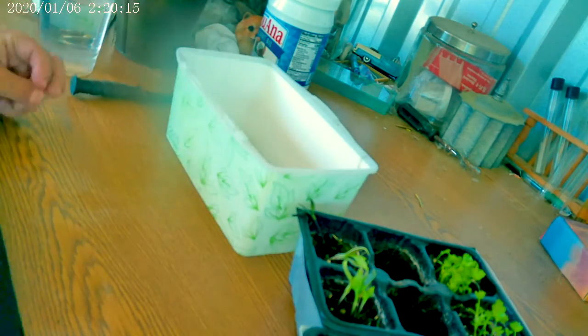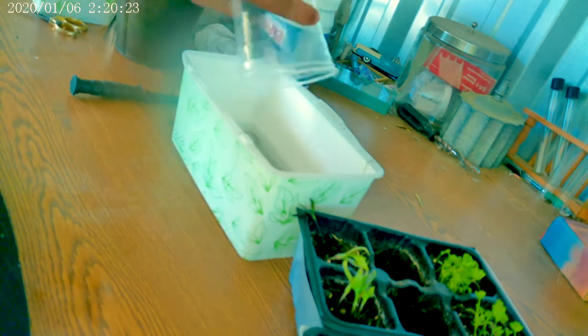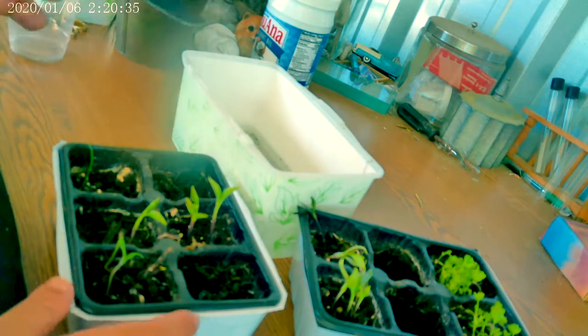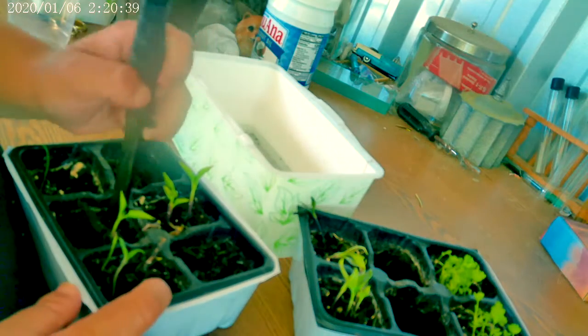So to get them ready we just want to wash off the roots. You can use any container you choose. Today I'm using an old white container that I washed all the oils and stuff out of.